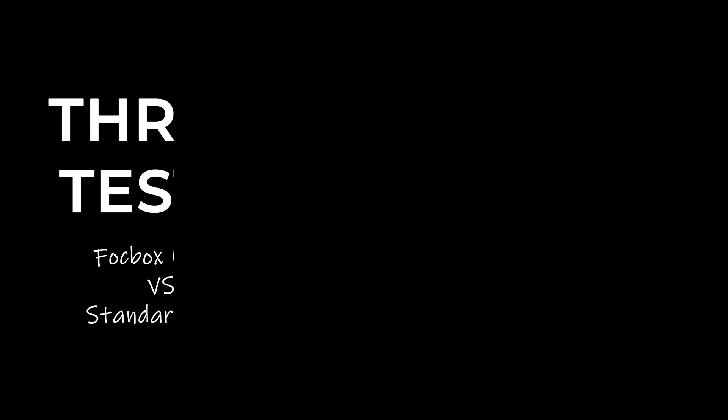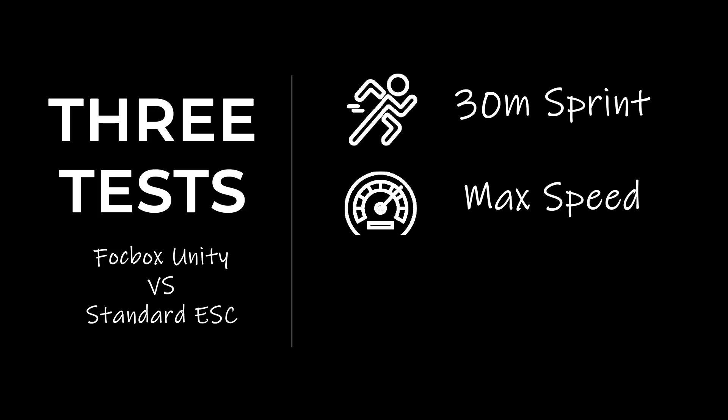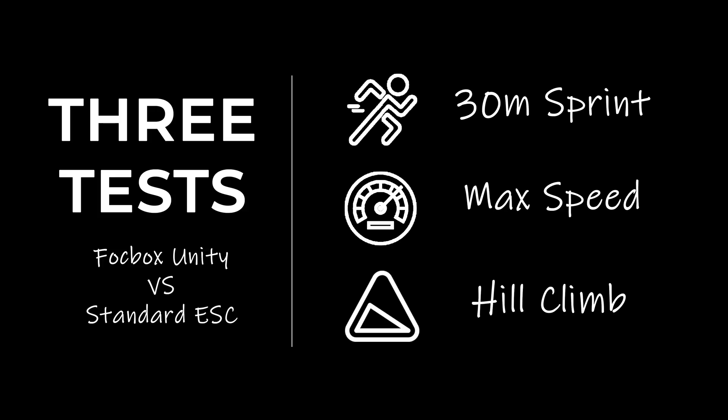We'll be doing three tests to measure the performance difference: a 30 meter sprint, a top speed test on flat, and a 100 meter hill climb test. We'll be measuring the time in frames and then converting it to a percentage to get our measurements.